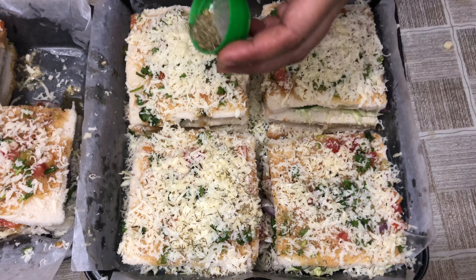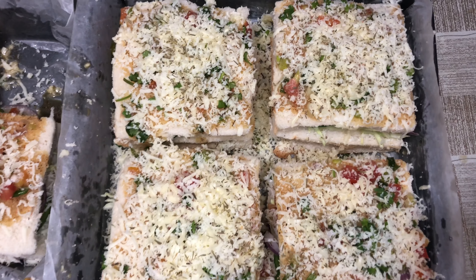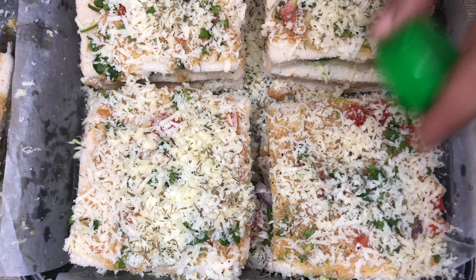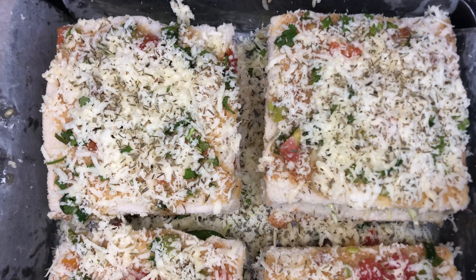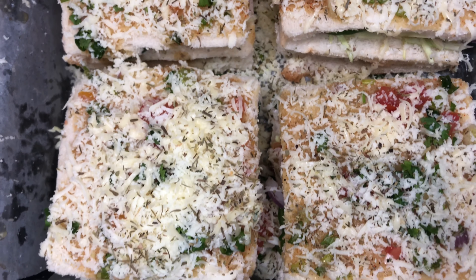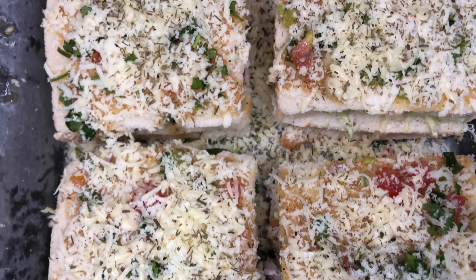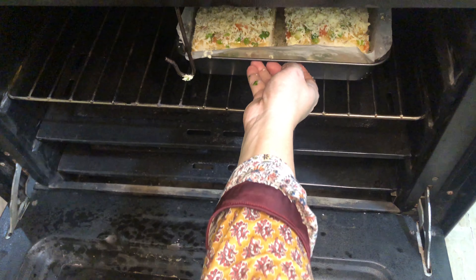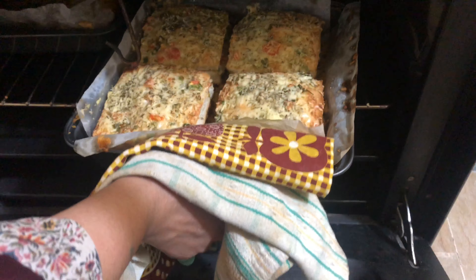I will sprinkle a mixed herb. I will put them in for about 10 minutes. I have pre-heated the oven before, set to 160 degrees. I will check them after about 8 to 10 minutes and then bake them.